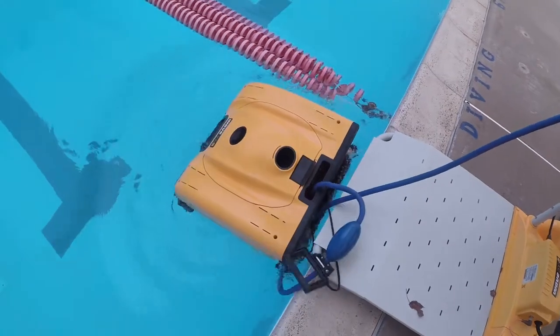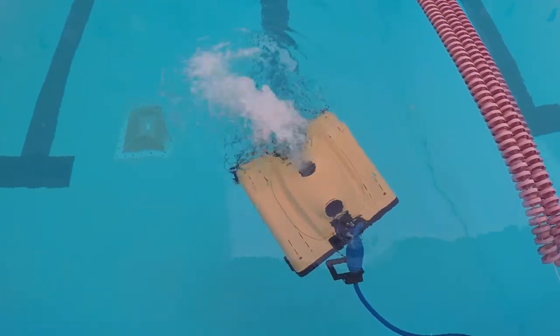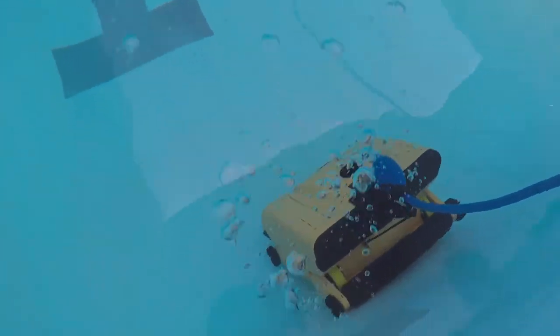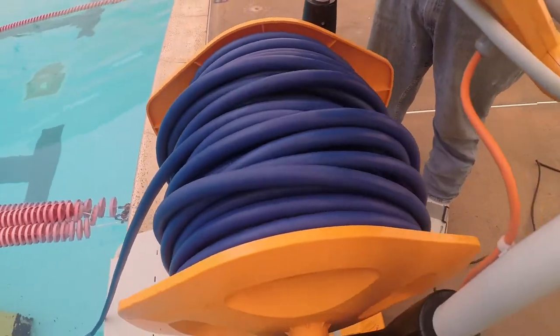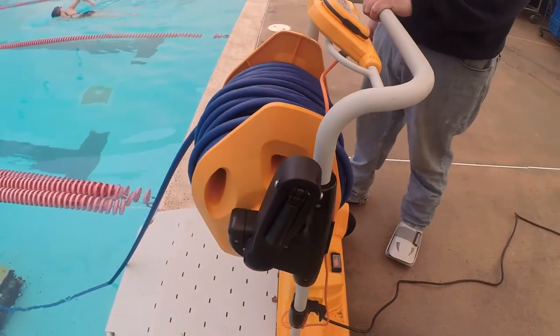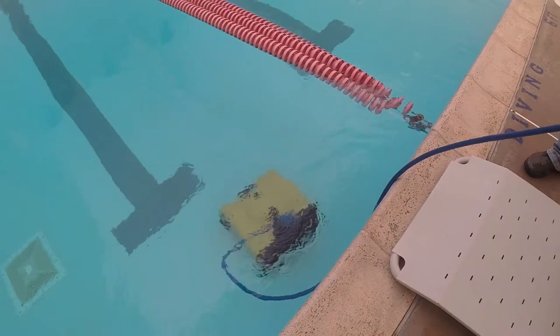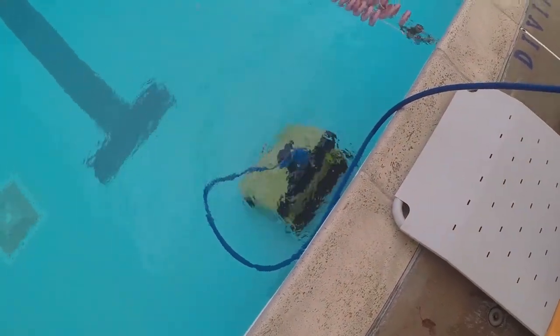Today we will demonstrate the drive to pool feature. It'll begin to scan the pool based upon the programming we've placed into it. You'll see in a minute it come backwards to find the wall, then it will begin to execute the program that we placed into it.